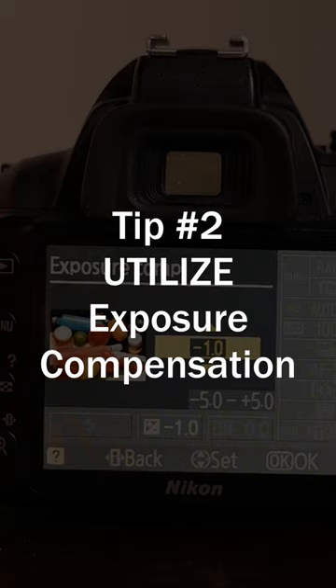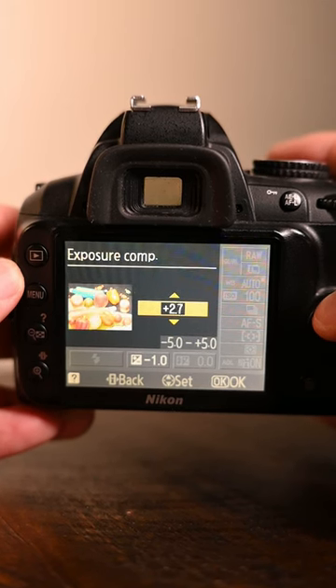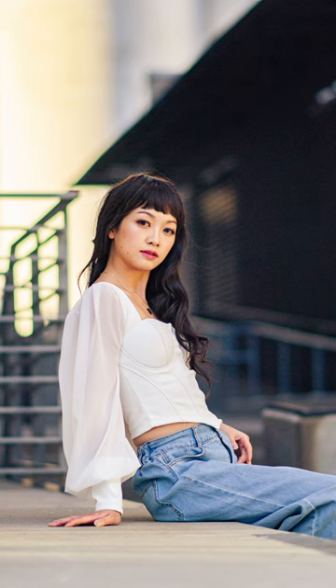Tip number two: utilize the exposure compensation. The D3000 has an example where you can actually see how adjusting the exposure compensation can affect your image. This is super helpful when you're taking photos in super bright situations.